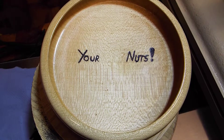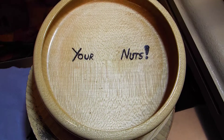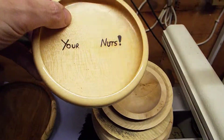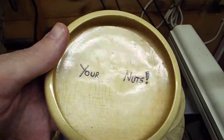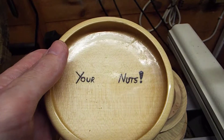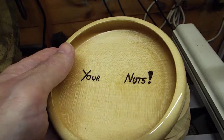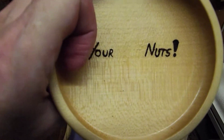Hi guys, welcome back to Rav's Retreat. No, I'm not trying to insult you — this is a little bowl I made for my father. He loves eating nuts; he's a real big peanut and walnut fan. I've been woodturning for probably about a year or two years, and I thought I'd make him a little nut tray or nut platter.